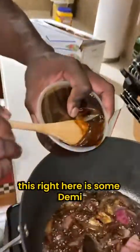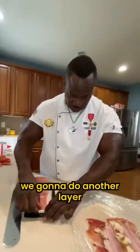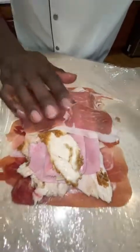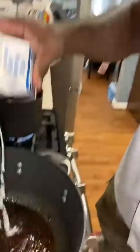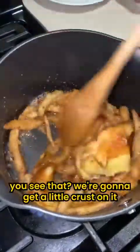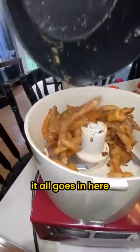This right here is some demi. Put this aside here. Seal it up. Don't forget the fries. I'm going to let that go. This bread is going here. I'm going to do another layer. I'm packing it tight. Now I'm going to put it in the freezer. See that sauce — I'm going to break it up a little bit. I wanted to get that little crust on it. Let's give it a little different flavor, so it all goes in here.